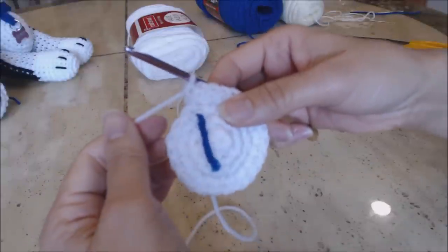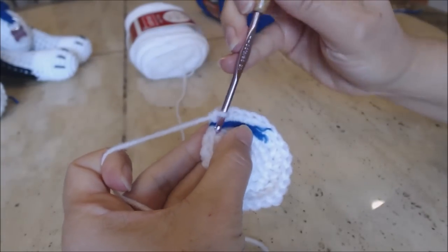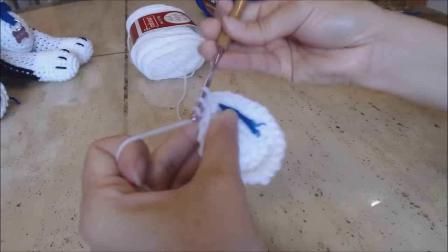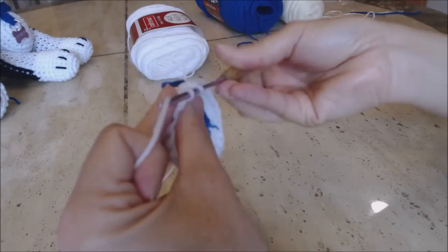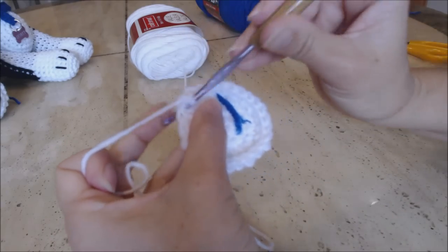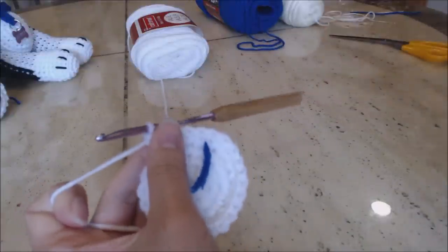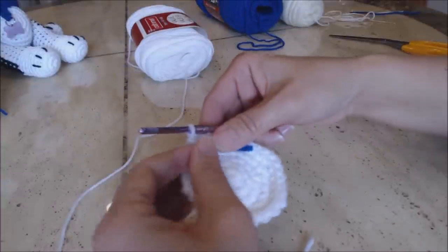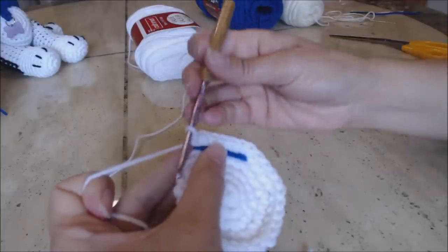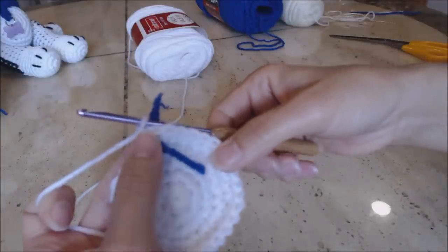For the last increase round, move your yarn marker up. Do one single crochet into the next three stitches — one, two, three — and then do two single crochet in the fourth stitch, one and two. Repeat that pattern all the way around back to the yarn marker. Then move your yarn marker up and do one single crochet into every stitch around.